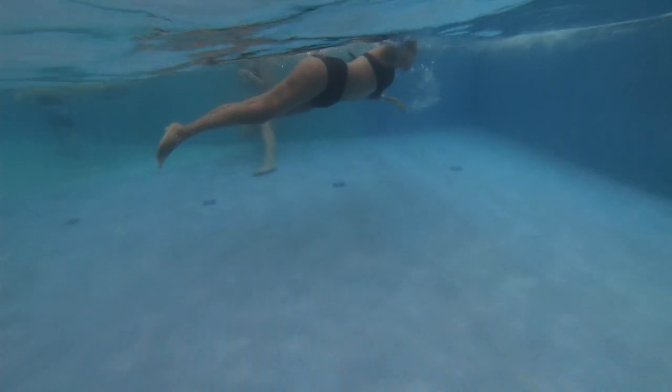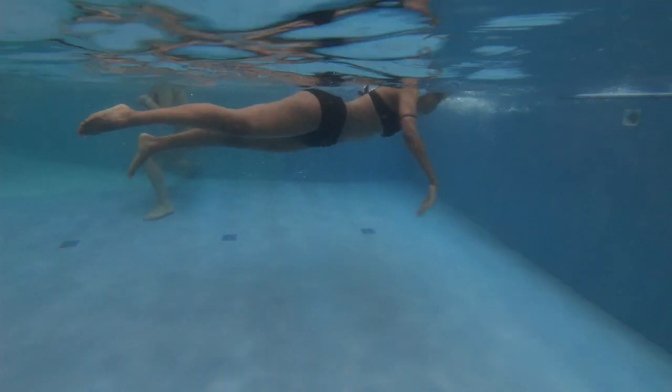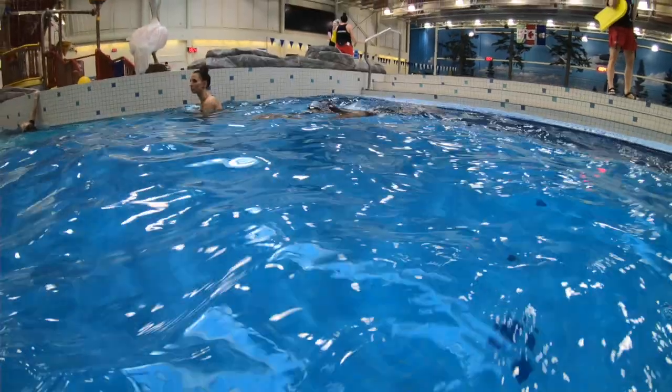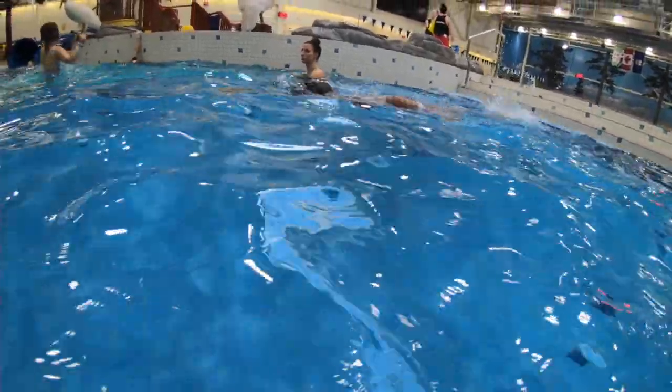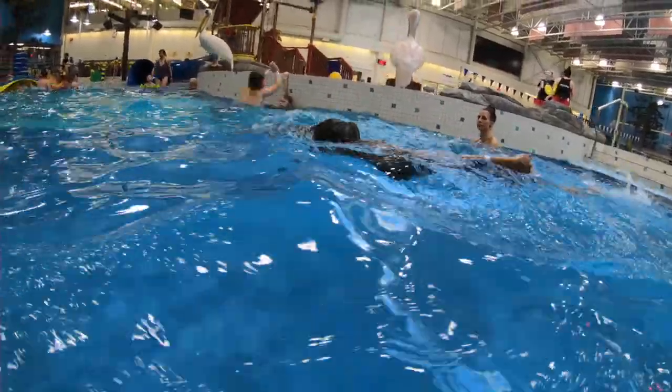Really good work for your first lesson. It takes a lot of focus to think about everything we worked on. We were thinking kick and pull on one side and back to Superman, then kick and pull on the other side so the arms are out front still.